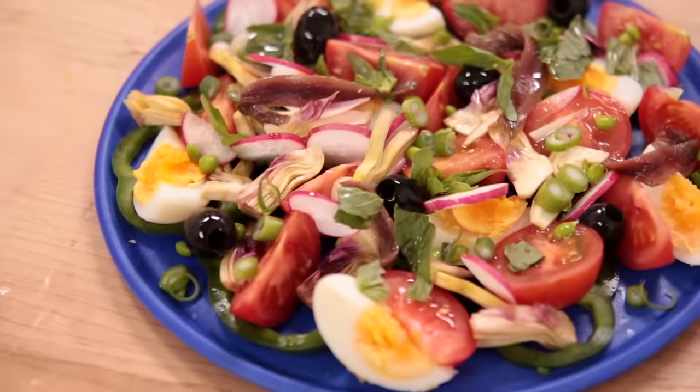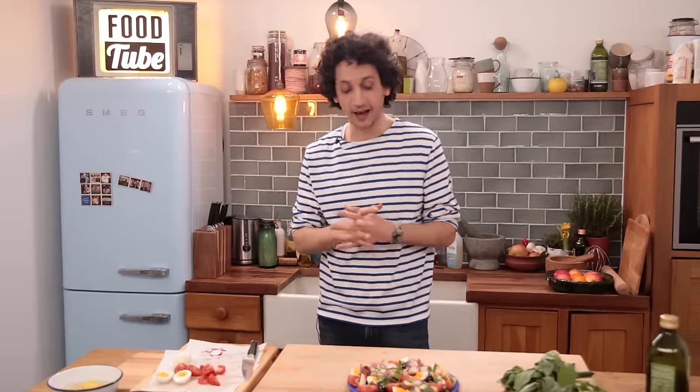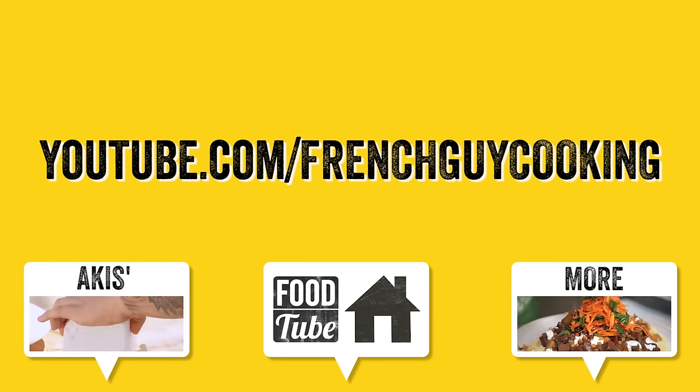If you want to see more salads made by other Foodtube talents, then hit the link. I hope you enjoyed this recipe. Don't forget to subscribe to Foodtube and to my own channel for many more fresh and delicious recipes. Bye bye, salut!